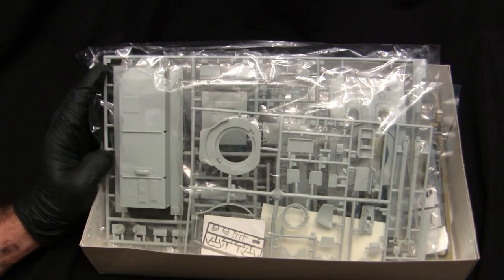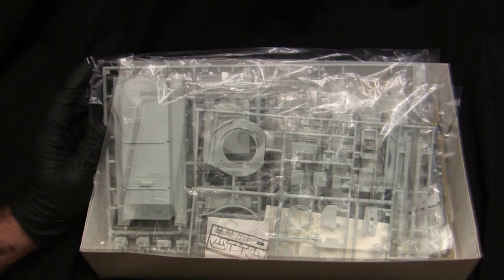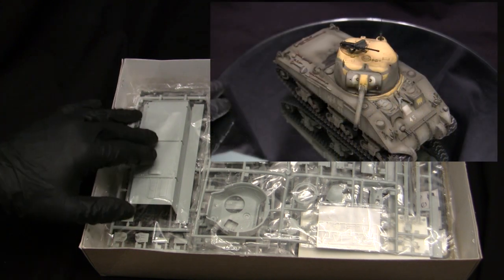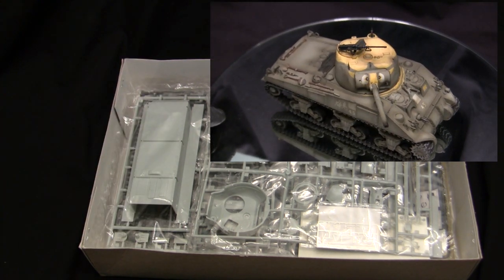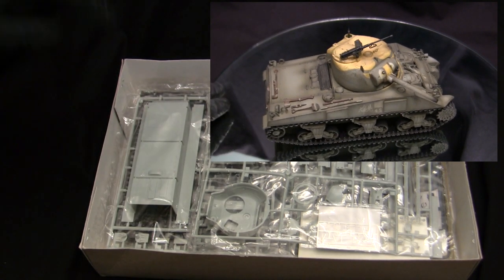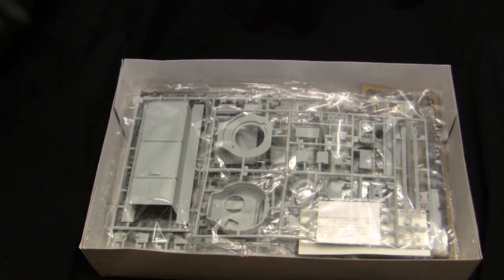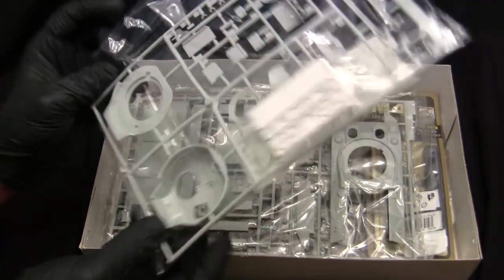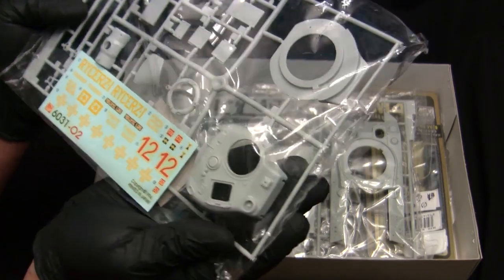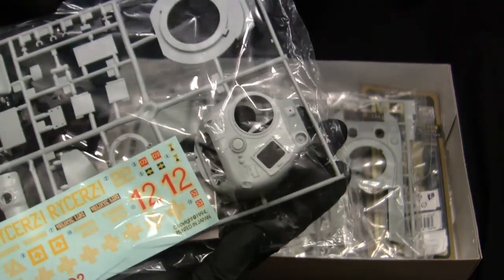Back then, kits were molded in gray, yellow, or green — Dragon chose to just mold them in simple gray, essentially telling you to paint your model. The plastic composition on these older Dragon kits is slightly different compared to their contemporary releases; it's something you just have to feel. In the box we have a kit basically identical to another review I did — the Dragon M4A4 Sherman. These two kits came out around the same time using the same runners, with the difference being a few extra sprues to build this one as a Firefly.